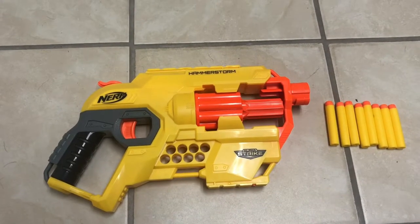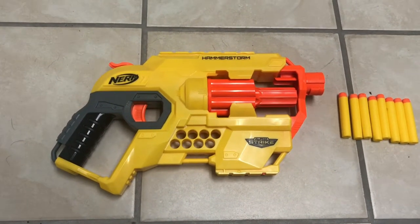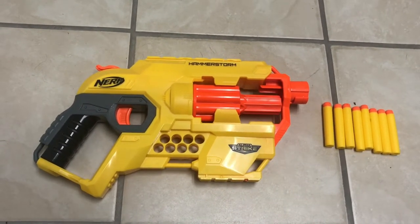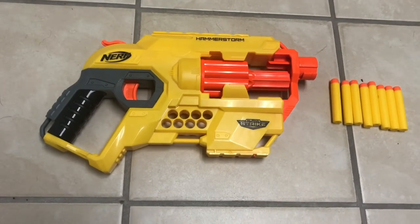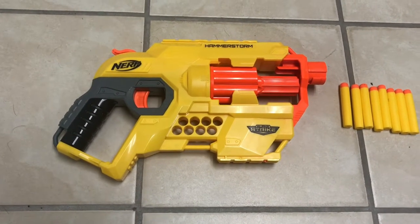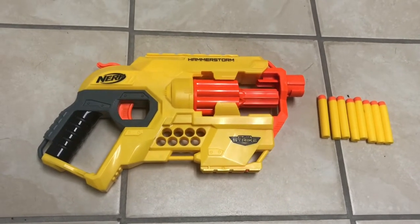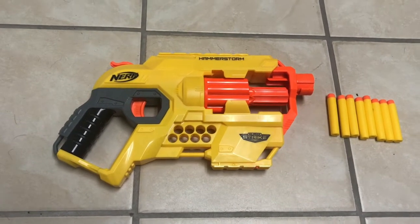This gun is from the Alpha Strike series, but it looks like it was cast into the Alpha Strike series from, like, the Doomlands, because they have a lot of revolvers. The whole system is made in a way that looks more Doomlands, and the handle is fine. The plastic is good quality, so I think this is not one of those average cheap Alpha Strike guns.